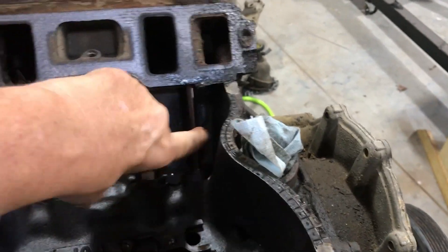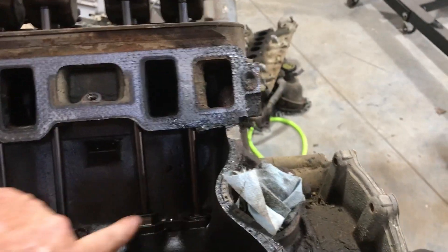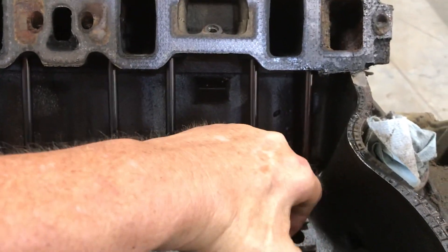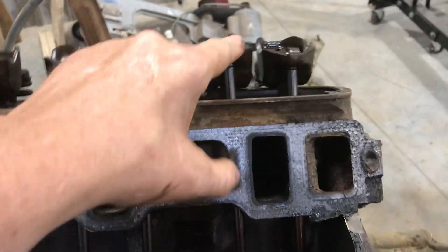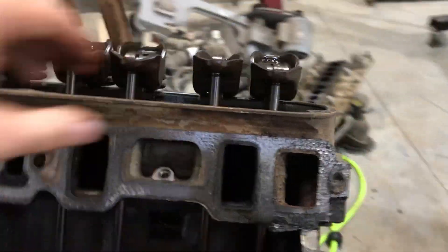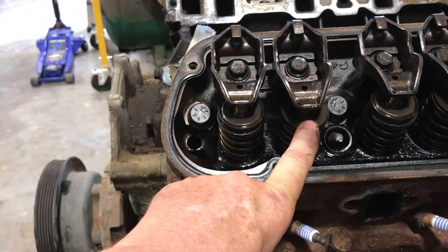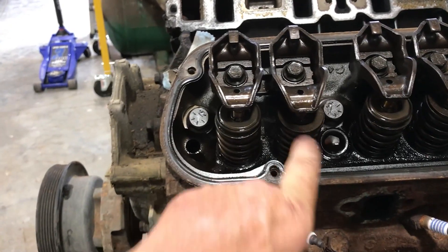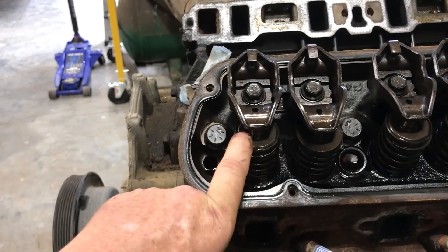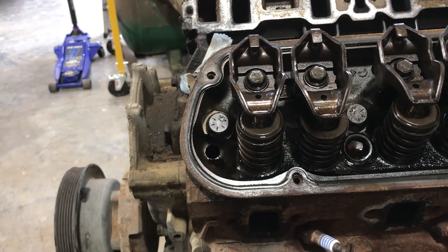Here are my two push rods — one's intake, one's exhaust. My lifters and the dog bone and spider hold down right here in between them. They push on my rocker arms, which in turn push down on the valves or let them come back up. When you do that, it opens or closes the valve and either lets air and fuel in or pushes exhaust out.